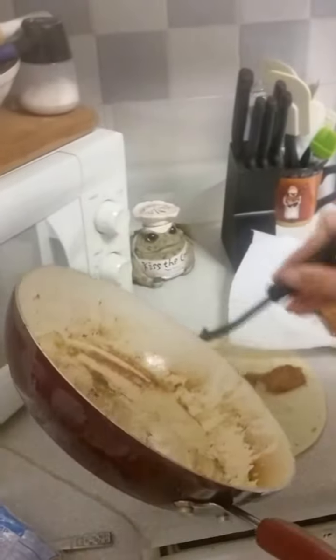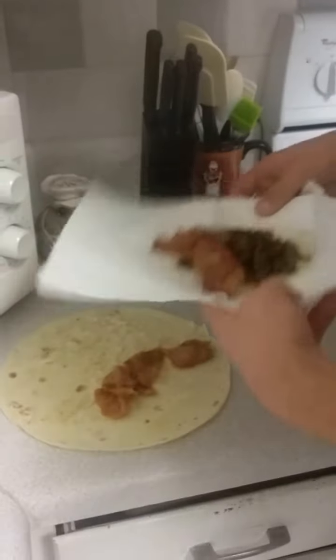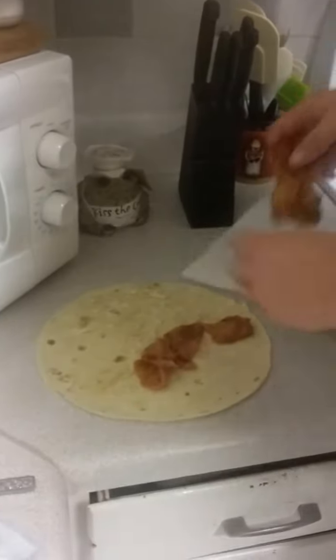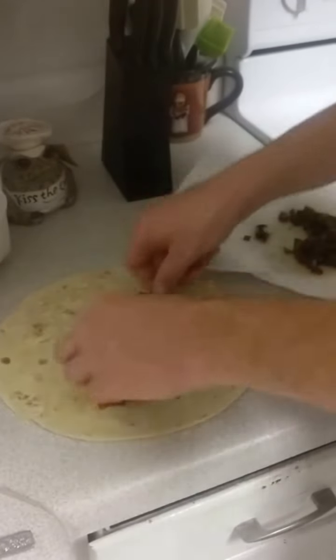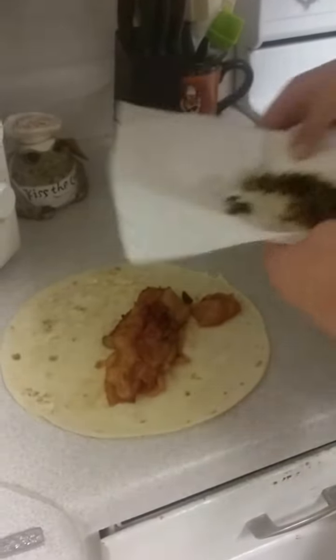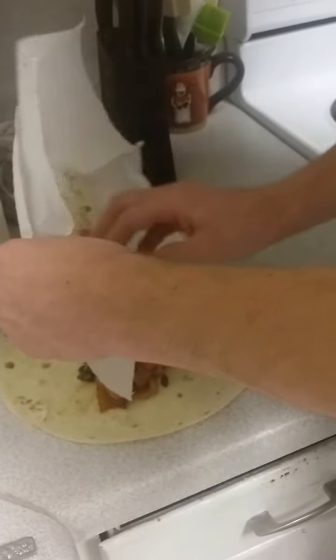Go ahead and get that all placed up on there. Set this off heat. There's to this — get my lovely bacon here. It's a little bit cold. Should have done that a little faster, but that's okay. Get my peppers and onions that are nice and sauteed.